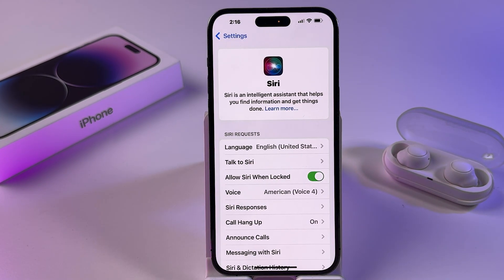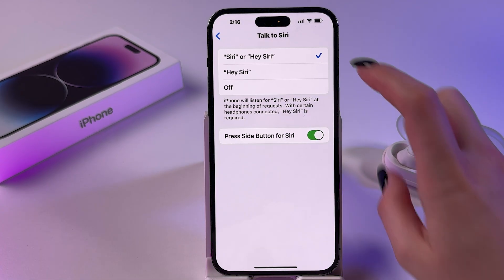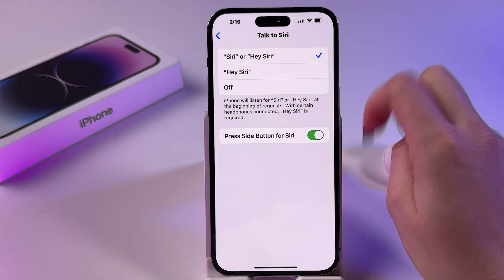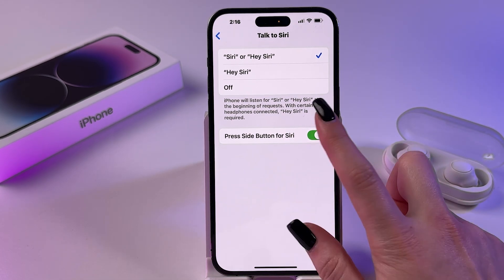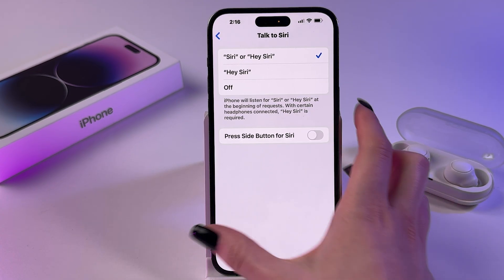So if you want to disable pressing the power button for triggering Siri, go into Talk to Siri and select one of those two options — either Hey Siri, or Siri and Hey Siri. Then just disable Press Side Button for Siri by toggling off the switch.